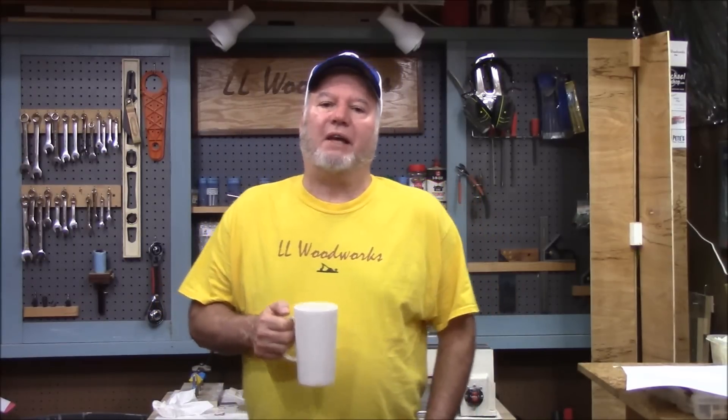Good morning and welcome back. Beginning with this week's video, we're going to be making a checkerboard — it'll be a four-part series. This is going to be a checkerboard with a little cabinet and a drawer to house the checkers. In just a minute you'll see some characteristics of it. We hope you enjoy it and appreciate you tuning in.